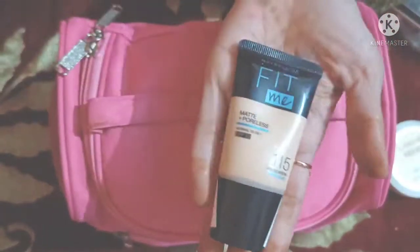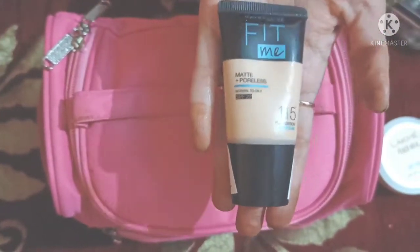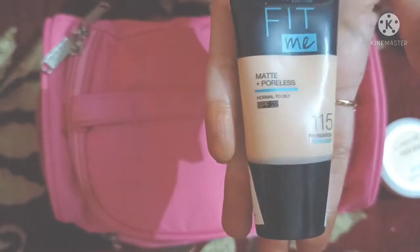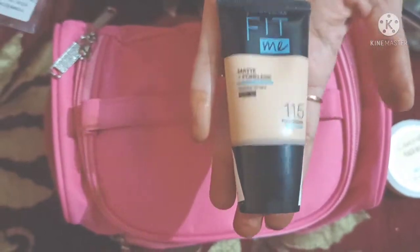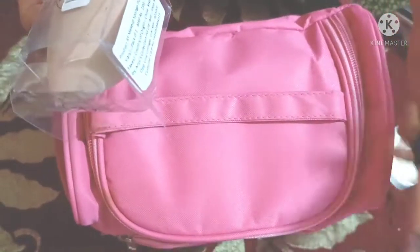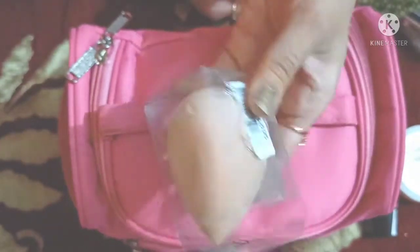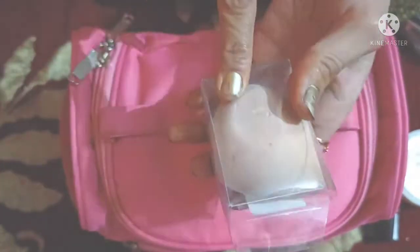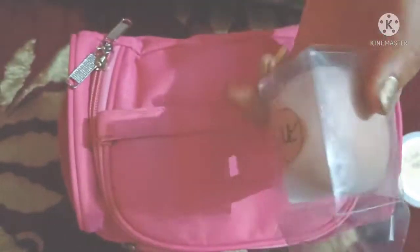If you want, you will need a foundation on your skin — it should suit your skin. Fit Me Foundation number 1115 is good for you. If you want to apply it, you need a beauty blender. Wet the beauty blender and it will work very well.